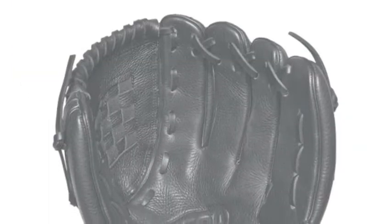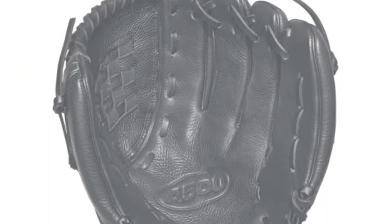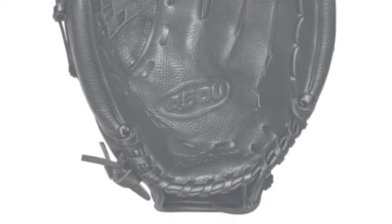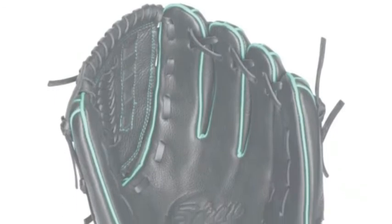Most youth gloves have a fake leather feel — they feel almost plastic. That is not the case with this series. The A50 models have the flexibility of higher-end models.